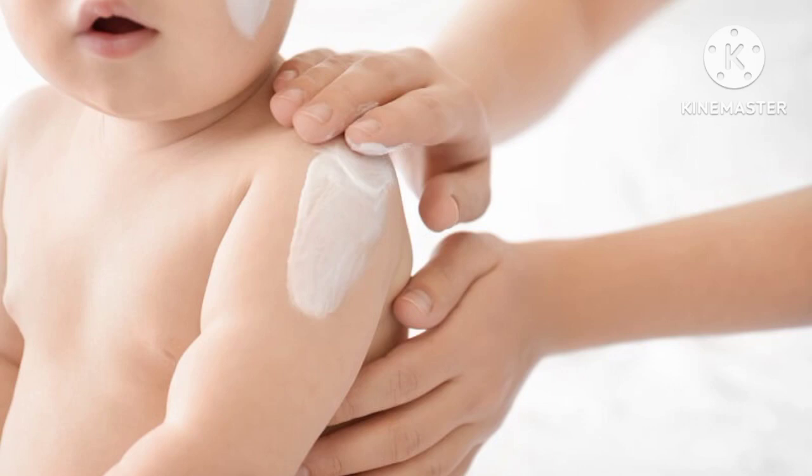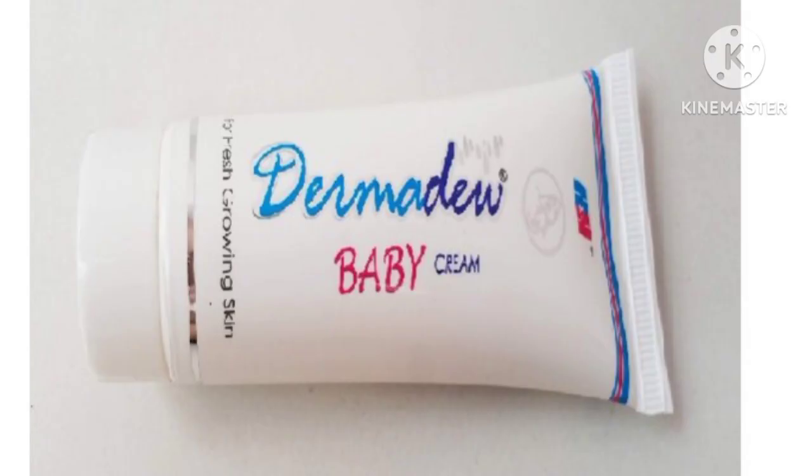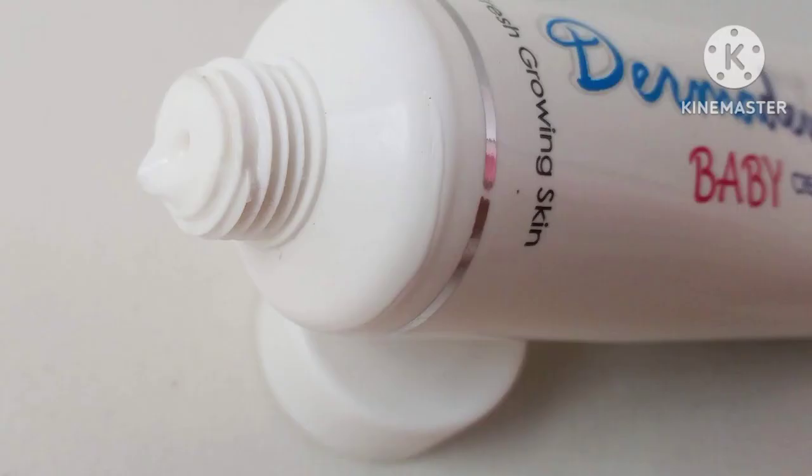If you are trying a product, you can use the cream as a treatment. Do a patch test in a place where there is no redness or rash, then you can do a full body and face application. Baby skin is very delicate, so always test the product first.